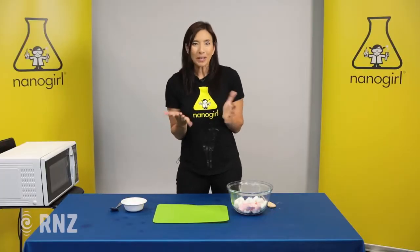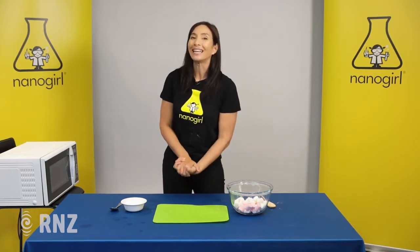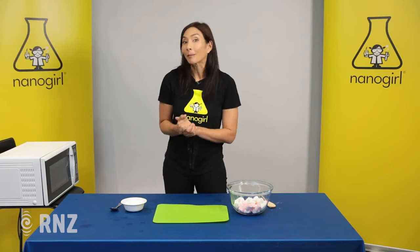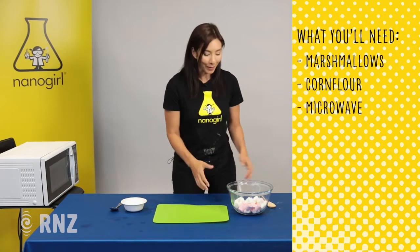Slime is so disgusting when it oozes out of slugs and snails, but what about slime you can eat? Well today we're gonna try one of my favorite recipes using marshmallows, corn flour, and a microwave.